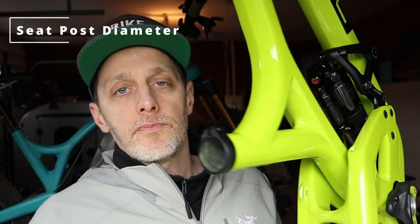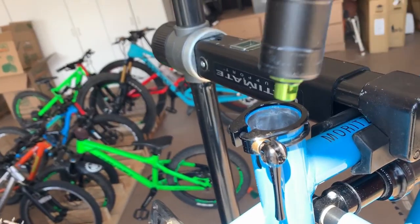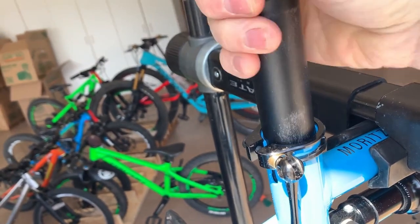You're also going to need to know your seat post diameter to fit the frame. This seat tube fits a 30.9mm diameter seat post, so when you're purchasing your dropper post, make sure you have that dialed. Other standards are 34.9 — we see that wider standard in newer bikes — as well as 31.6, and 27.2 sometimes in XC mountain bikes.